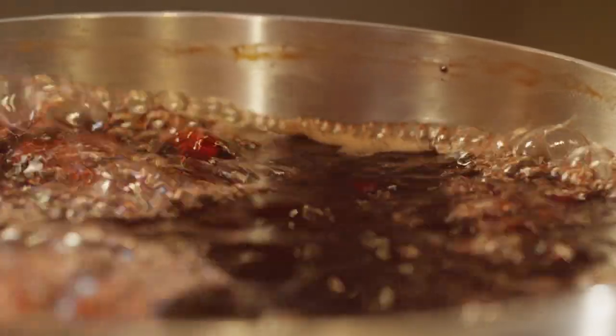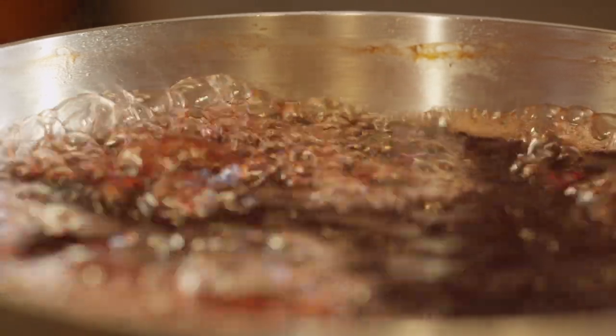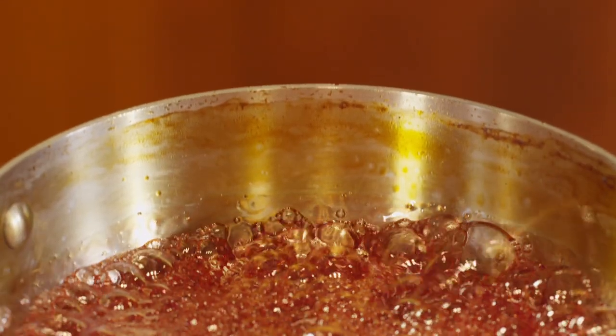Tart cherries are available in dried, frozen, and juice forms, which makes it easy to incorporate these superfruits into a healthy eating plan year-round.